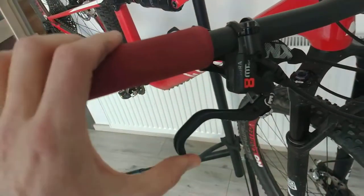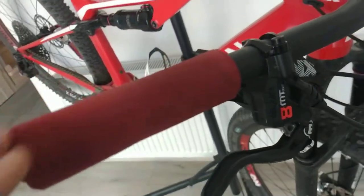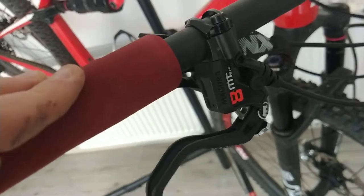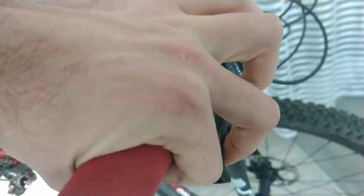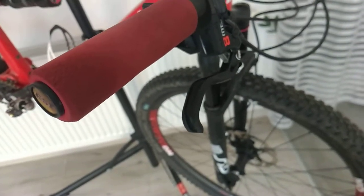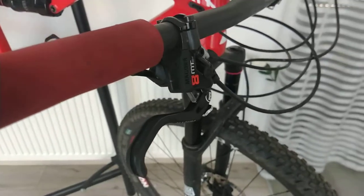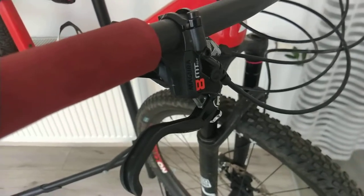For the braking system, I decided to replace the original SRAM Level TL with Magura brakes — a German company. You are capable of braking with just one finger, which makes your ride really effective. I have nothing but praise for them — they are excellent, much better than XT brakes. Actually, the feeling is pretty much the same as XT brakes; they might be just a little bit lighter.